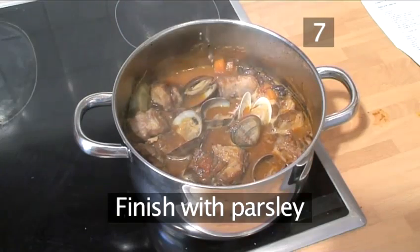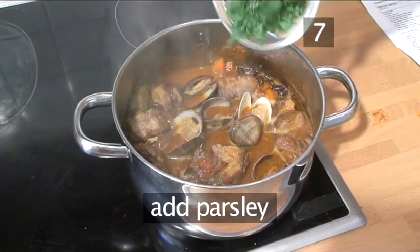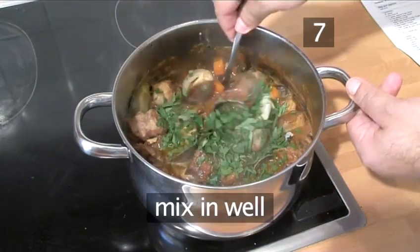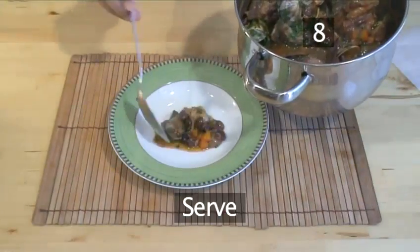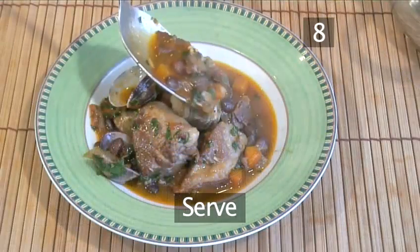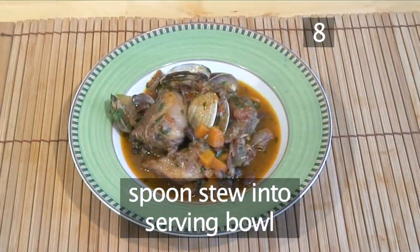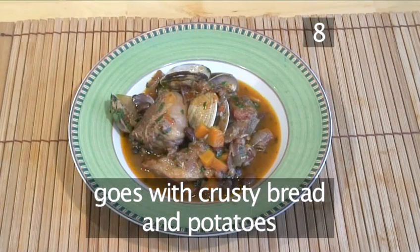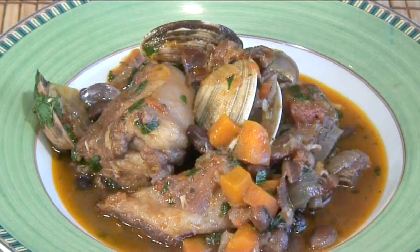Step 7: Finish with the parsley. Now just before serving, add the parsley and mix it in well. Step 8: Serve. Spoon the stew into a serving bowl and it is ready to serve. This stew goes very well with crusty bread and potatoes. Enjoy! And that's how to make pork and clams stew.